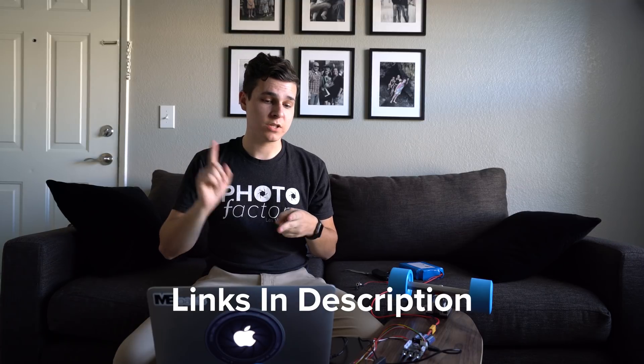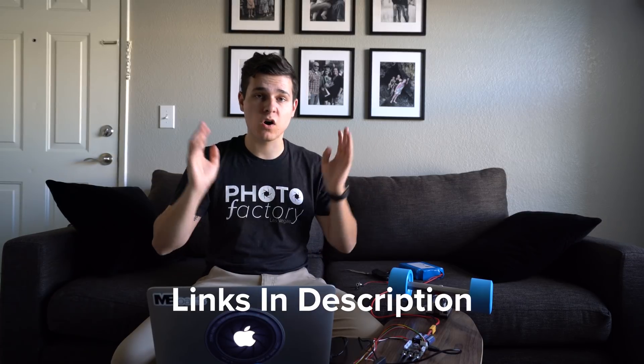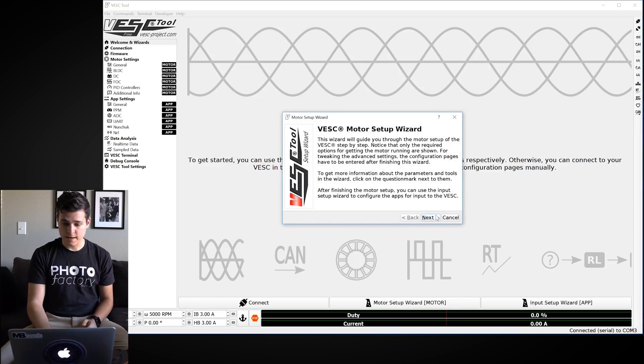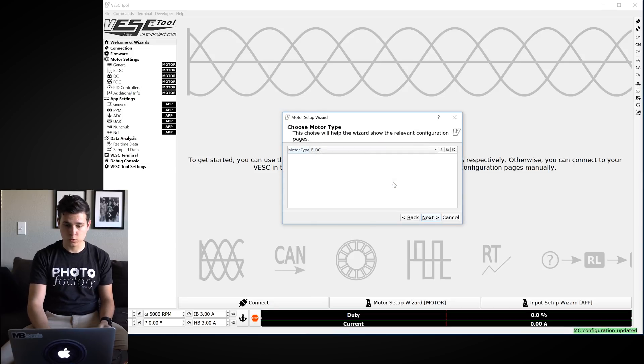All the tutorial links, VESC tool software download, and where I got my VESC and batteries are in the description. Open up VESC tool. There are three main buttons to start — hit the connect button in the bottom right-hand corner. You'll see some green highlighted text when you are connected. Now hit the Motor Setup Wizard, hit Next, and start from default.